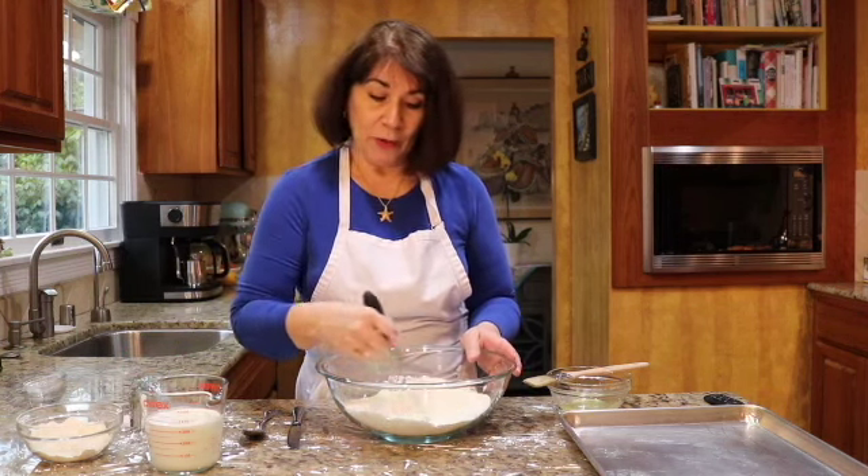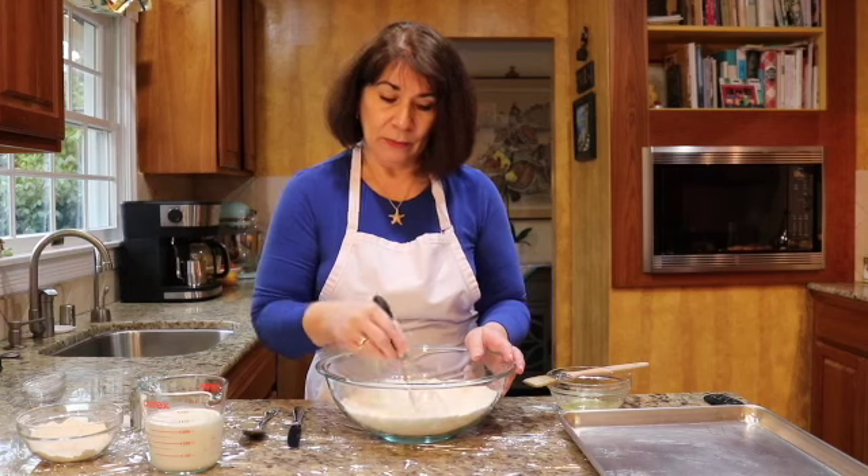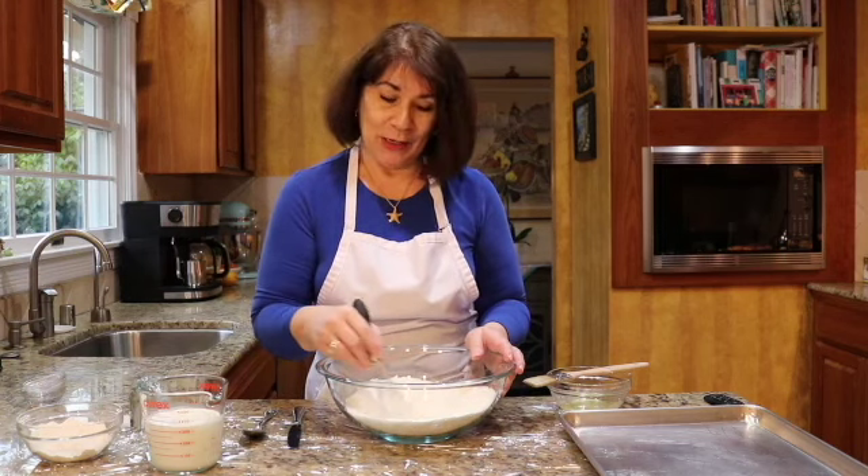Remember, a wire whisk is not for doughs — it's for batters, or I like to use it to stir the dry ingredients. As I always say, don't make a dust storm. So let's just lightly stir this to distribute all those dry ingredients.